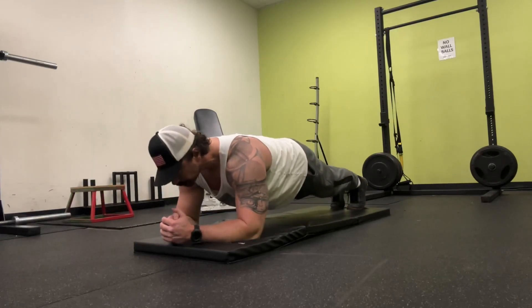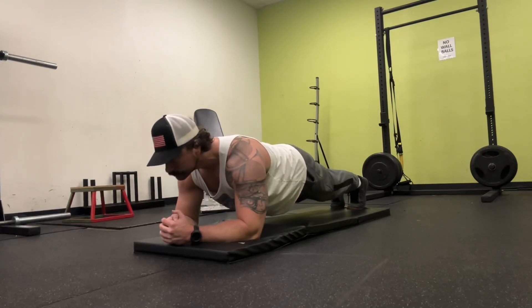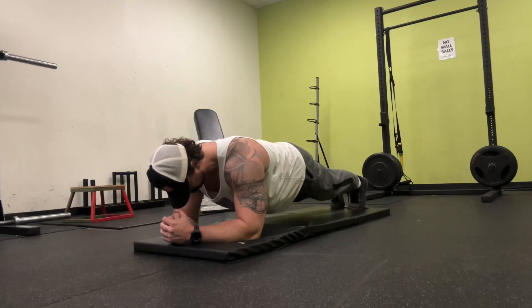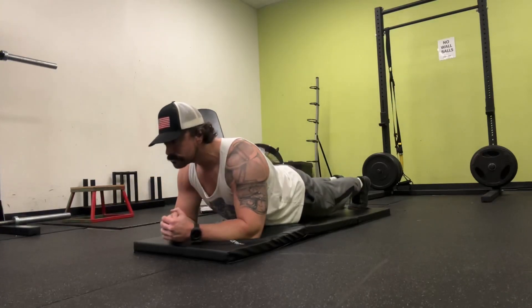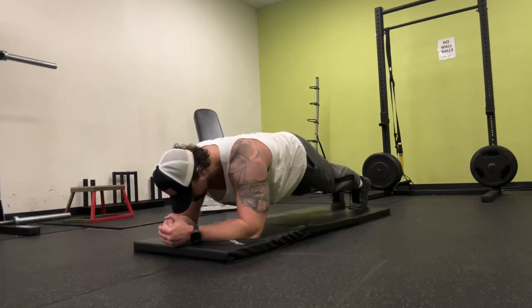I like to hold my hands in a fist together to give me a little stability up front. Keep your core tight and engage your abs. One thing you want to make sure is you don't peak — don't raise your hips all the way up as shown. You also don't want to drop your hips as shown here. Both of these are going to disengage your core and you're completely missing the point.